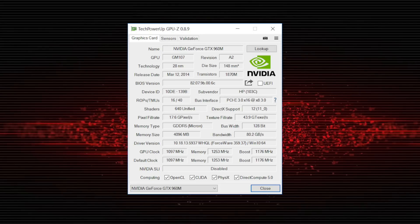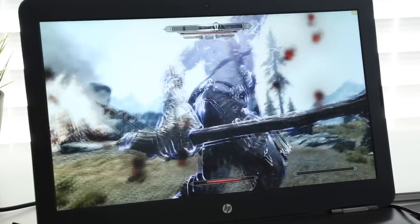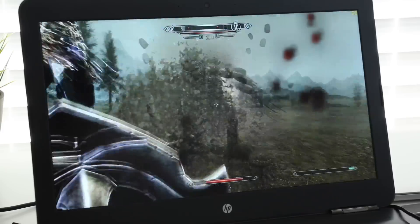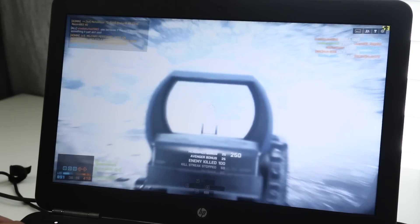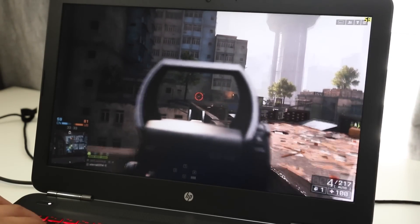For the GPU, you're getting an Nvidia GTX 960M with 4 gigabytes of GDDR5. You can also upgrade to the Nvidia GTX 965M for a slight boost. Even though the 960M is coming up on almost two years old, you can expect to play many of today's latest games on high settings at 1920x1080. Skyrim at ultra settings averages around 50 to 60 FPS, dropping to around 45 FPS during intense scenes. Battlefield 4 at high settings also delivers around 50 to 60 FPS.